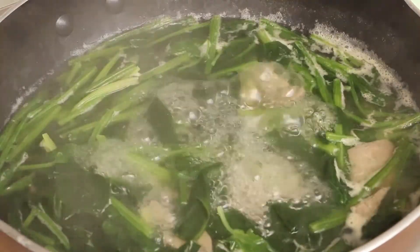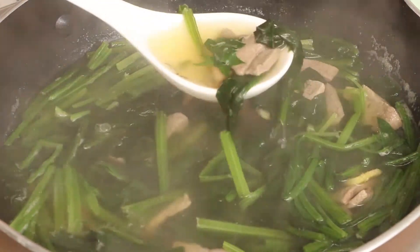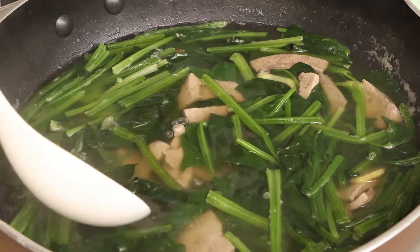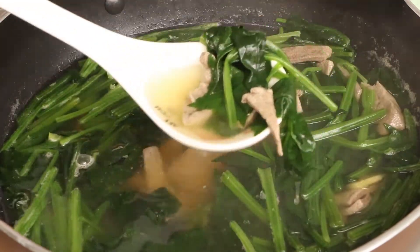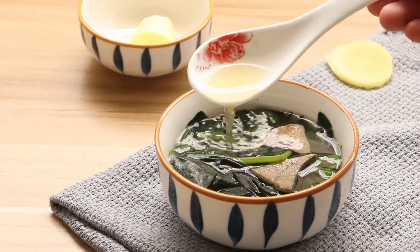Then the nutritious pork liver short is out. Not only is the soup very delicious, but the liver is also tender and smooth. In addition, the spinach is appetizing. Just enjoy it.